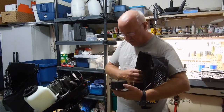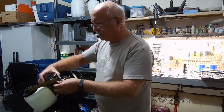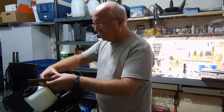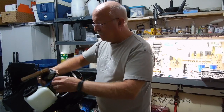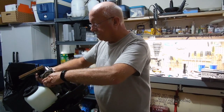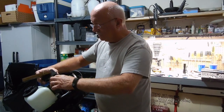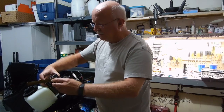I'm ready to put the pull start back on. Now we have to move the motor, spin her around a little bit. There we go.